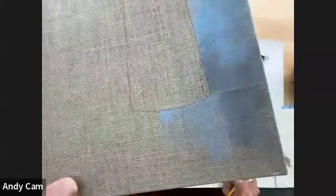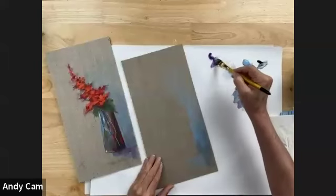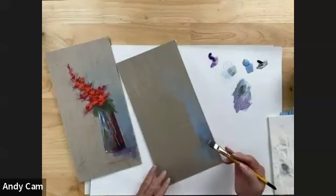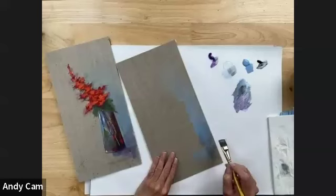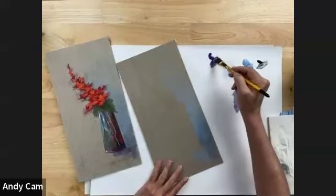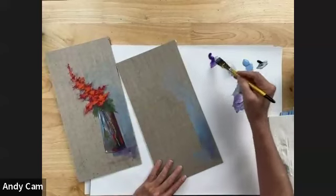While this is still wet, I'm going to pick up a little bit of violet pansy and mix that into this puddle so that now I've got kind of a purpley color. What I'm going to do is from the corner of the vase to the right-hand edge of the canvas, make a horizontal line, and then just in a tiny bit from the edge, make a vertical mark of this more purpley color. If it's not quite purple enough, you can add a little bit more violet pansy to your mixture.